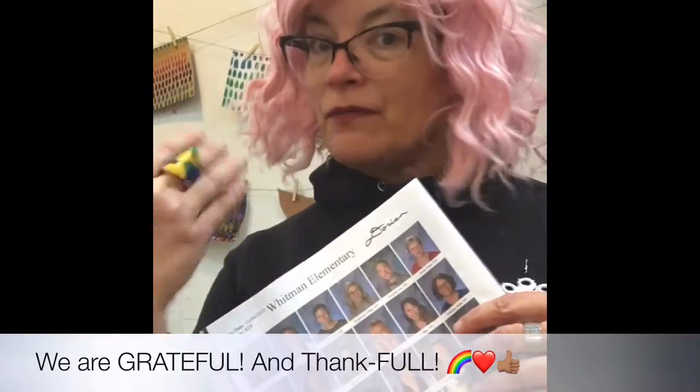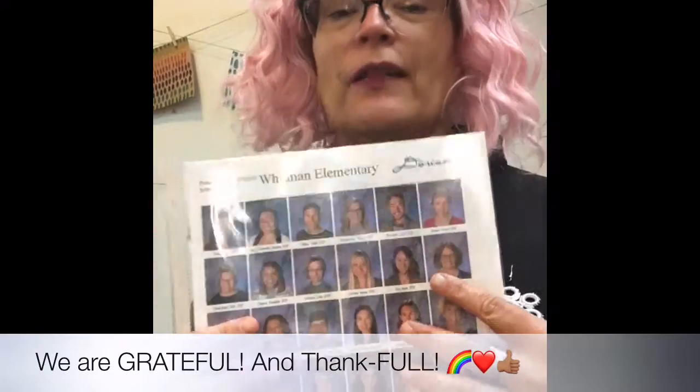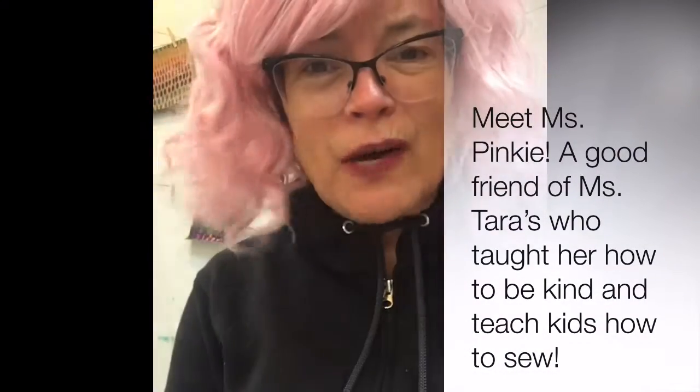There comes a time in everyone's life where you have to give back and be thankful to those who've helped you along the road of your life, in the path of your life. You may be thinking to yourself, where's Miss Tara? And that's a good question.